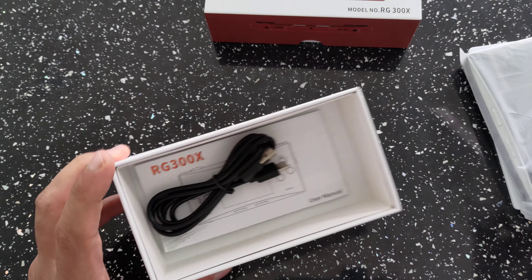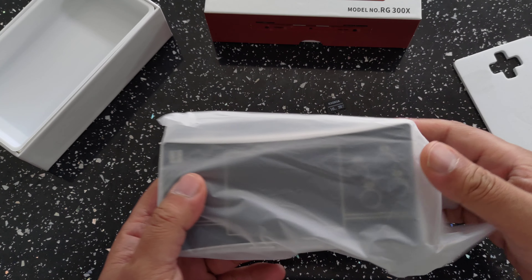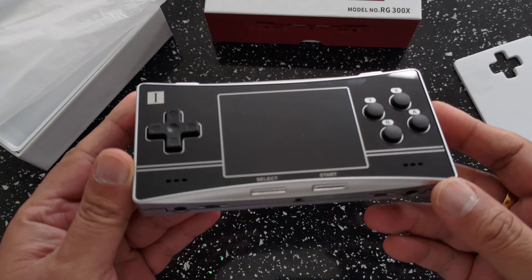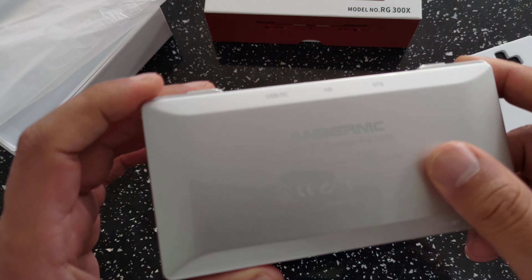I'm going to take this as an unboxing for the black version as well. That will be the original memory card that came with it. Same old stuff — you can see my last unboxing to see what you actually get in the box, but that's about it.